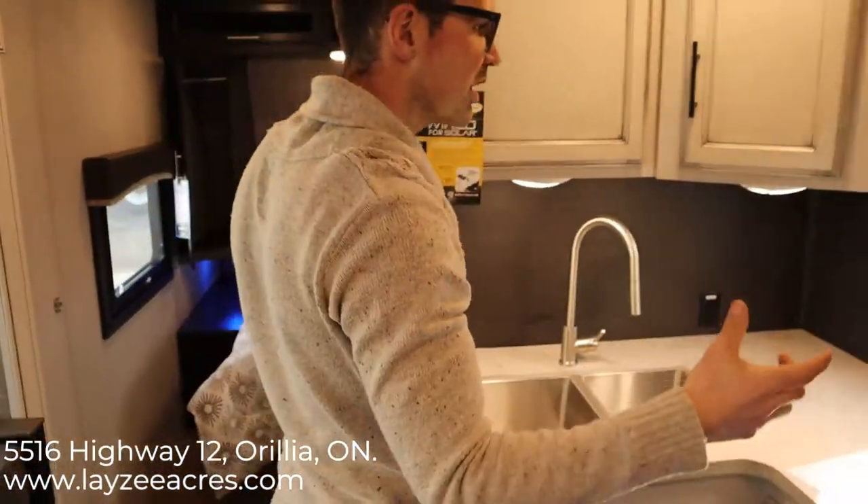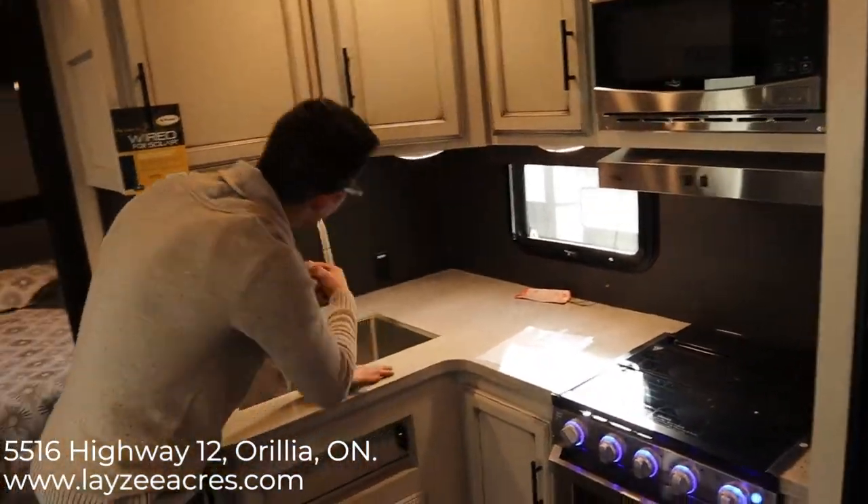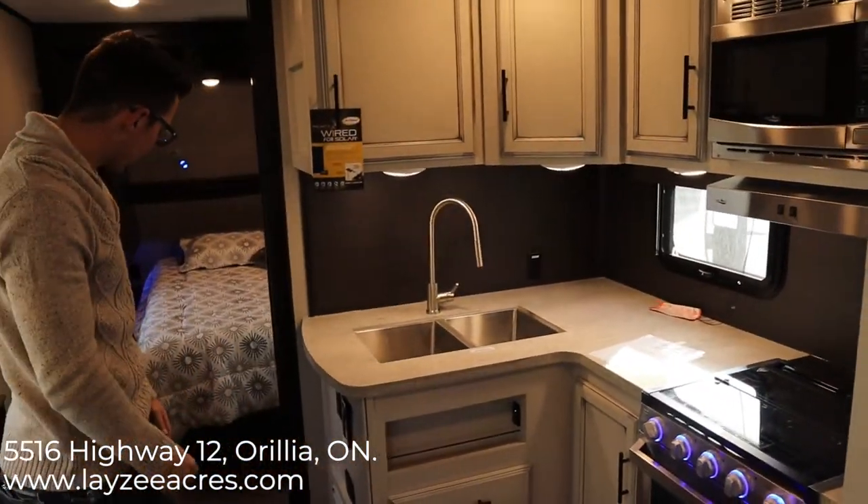Just a little detail — usually underneath kitchen counters you have one light, but this actually has three lights here, lighting the whole area up and making it look really nice.